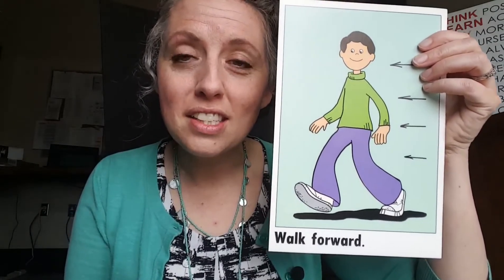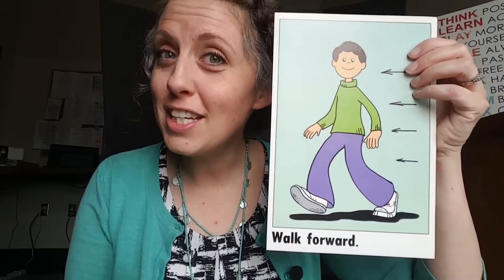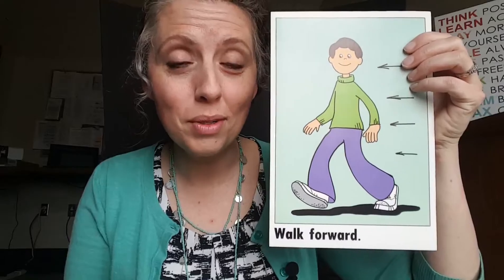Our next direction says walk forward — use your walking feet and walk around right where you are. Our next direction is very peaceful — it says close your eyes. Just relax, take a breath, and close your eyes.